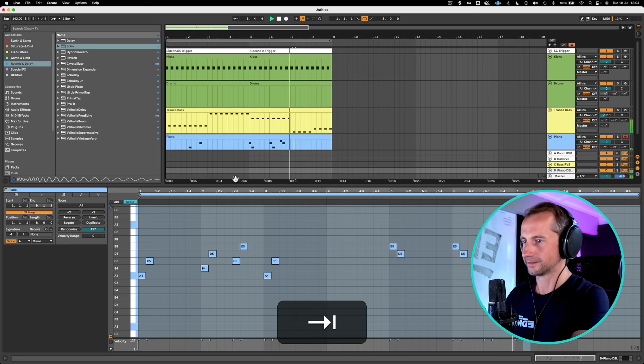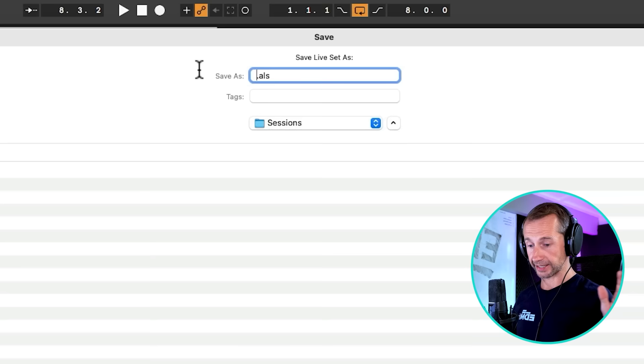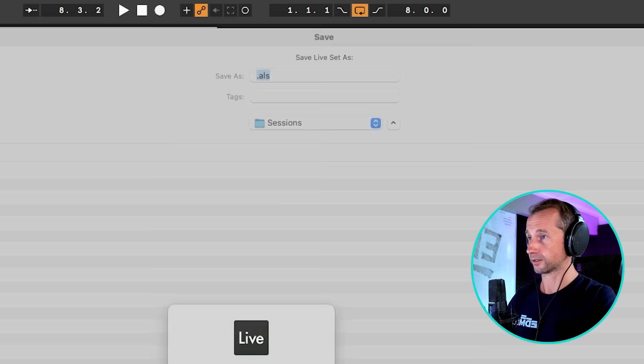Okay, we're just going to work with that at the moment. Next thing we need to do is save this bad boy. What are we going to call this? It's 90s. Let's have a sip of tea and just reminisce back to the 90s. What I'm going to call this is 90s Banger.